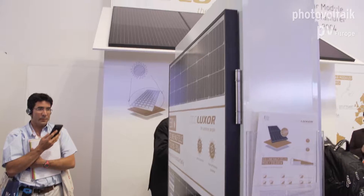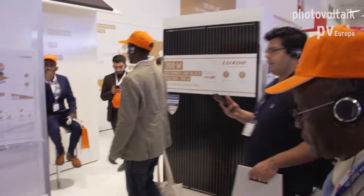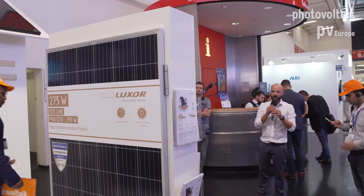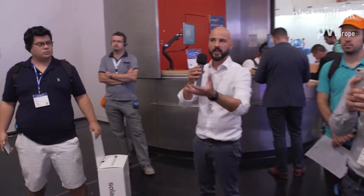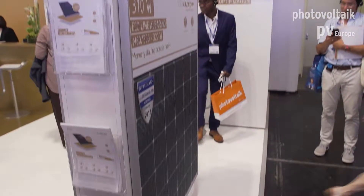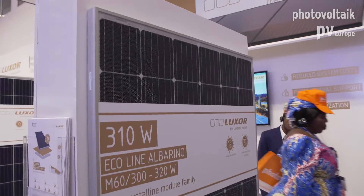The next product I would like to show you is at the very back of the booth — it's a low-reflection panel. This is the Ecoline Albarino with 310 watt peak. It's a monocrystalline panel with a standard 60-cell module architecture. We are using a 4mm deep-textured glass.